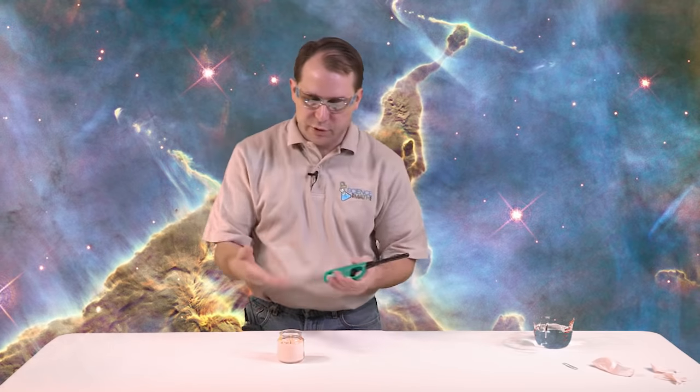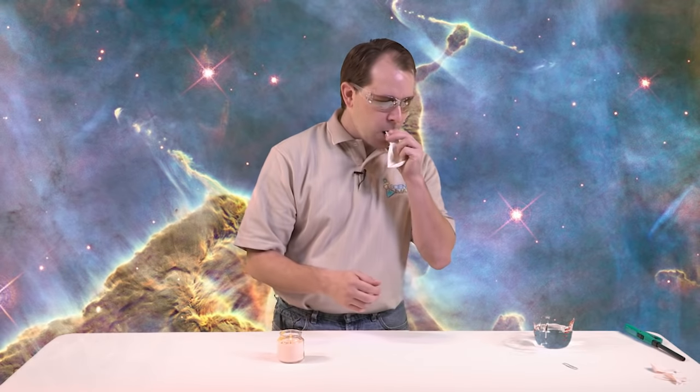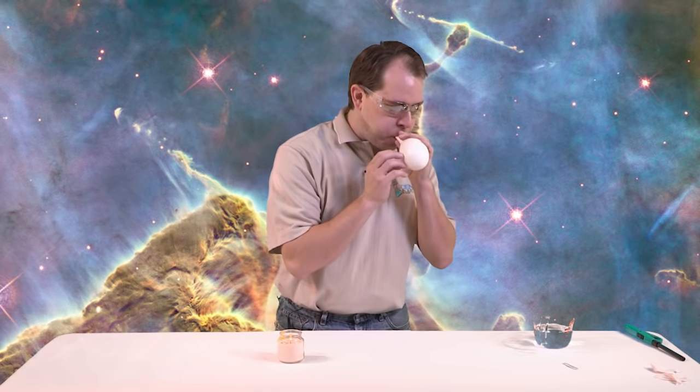It looks like our balloon actually put out our candle flame. Now the second time we do it — that's why we have two balloons. First time we show you what it looks like regular. Now we want to do the same thing again, but this time we're going to put a little bit of water in our balloon. We're not going to fill this balloon with water — just a little bit, maybe even less than half a cup. So I'm just going to pour a little bit of water into the bottom. Maybe that's like four or five tablespoons of water, really is all it is.